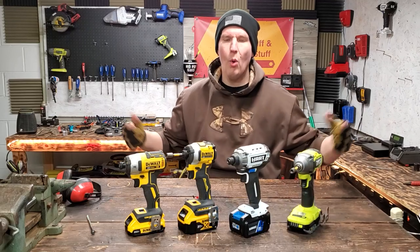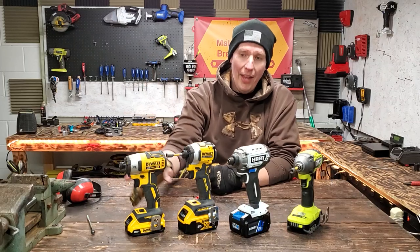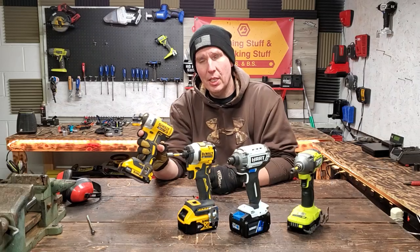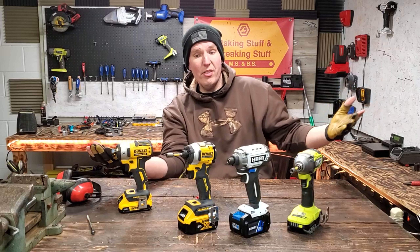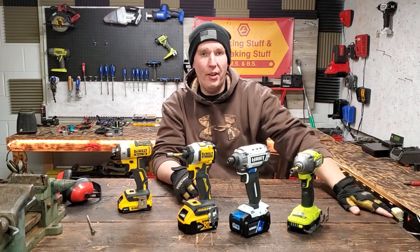That was a fun little video. What did you think? Let me know down below. I love making these videos. The 887 — I forgot how powerful that thing is. It's got some wicked speed. I know the Milwaukee will beat it. I tested Milwaukee against all these. This is all the impact drivers I have left — I sold everything else, except the Metabo HPT. So I have five impact drivers left.